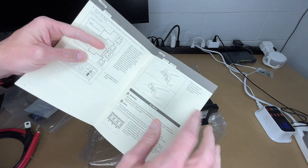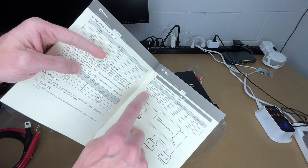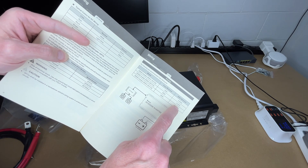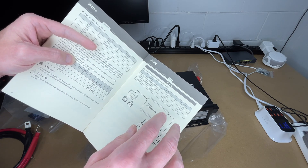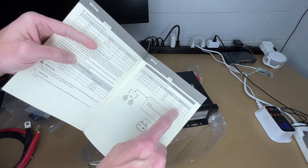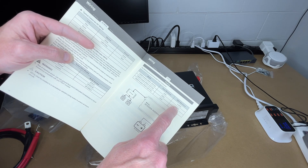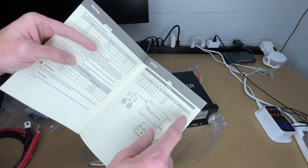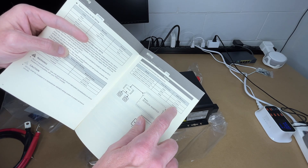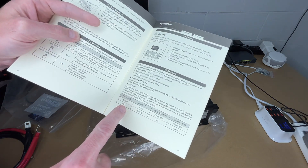They recommend connecting to a GFCI outlet. On fusing: this is a 2000 watt inverter so they recommend a 200 amp fuse and a minimum of two gauge wire. The doubled-up four gauge wire is around one gauge, and one-aught is even lower, so that can easily handle this. For a 3000 watt inverter they'd recommend four-aught cable. The manual also covers using the AC output, setting up the wired remote, and the dip switches for eco mode and frequency — 50 or 60 Hz.